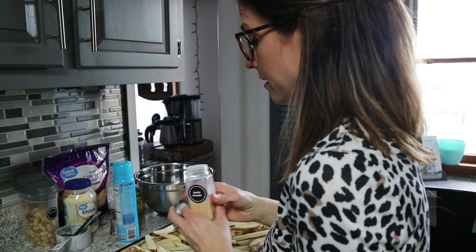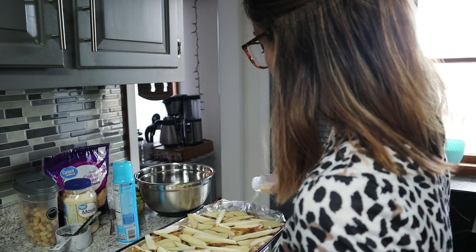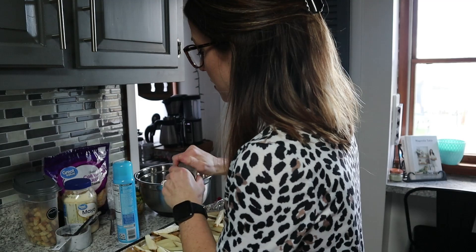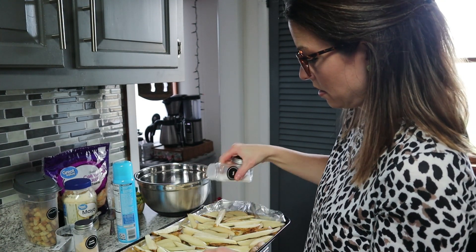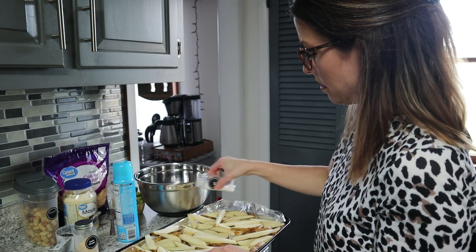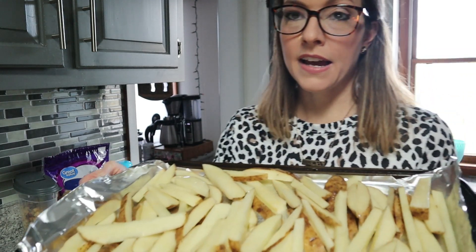Put a little bit of garlic powder on it, whatever your preference. If you don't like garlic powder, you can just use salt. If you like garlic, put a little bit of salt, a little bit of sea salt. You'll just put that in the oven for about 20-25 minutes. You'll have to keep an eye on it — sometimes it likes to crisp up a little too much, sometimes it doesn't. It depends on what your oven does.